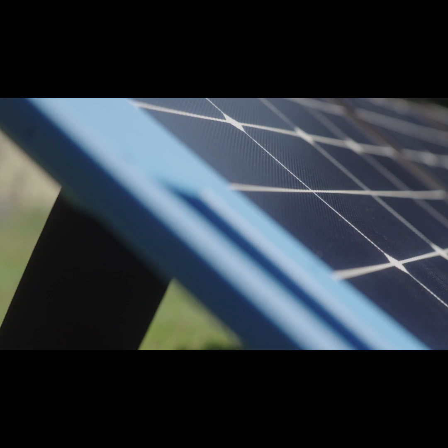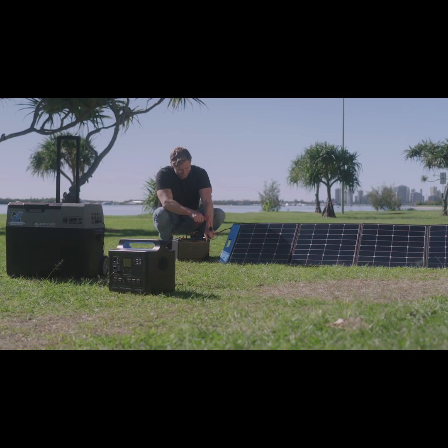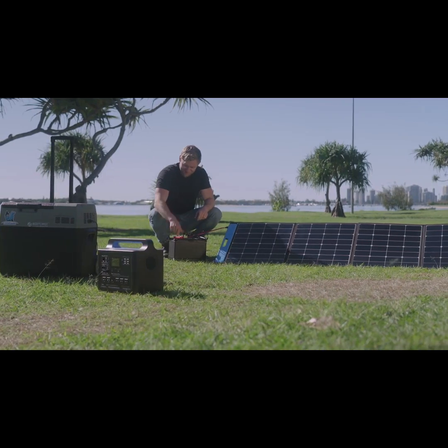It features a shadow proof solar panel design that keeps converting and generating electricity even when trees or clouds stand in the way.